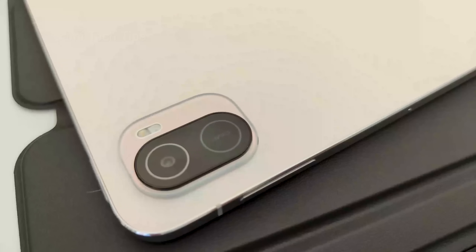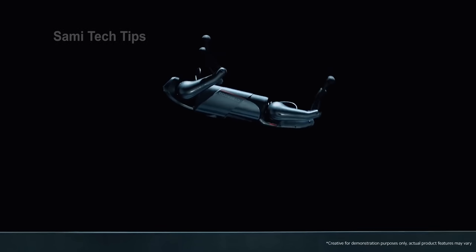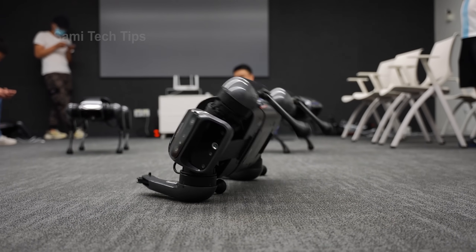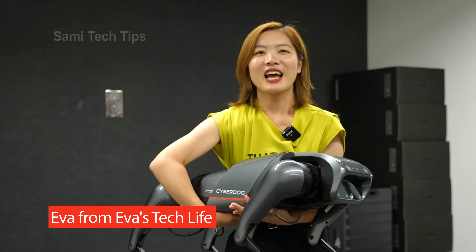Hey what's up, Xiaomi here! As we all know, Xiaomi has just released its Mi Mix 4, Mi Pad 5, and a bunch of other cool gadgets. Among all those, what really excites me is the CyberDog, Xiaomi's first bio-inspired quadruped robot. While I'm anxiously waiting for my CyberDog to be delivered, which I just applied for, Xiaomi has just invited my partner Eva to the headquarters to get a sneak peek of the CyberDog prototype.